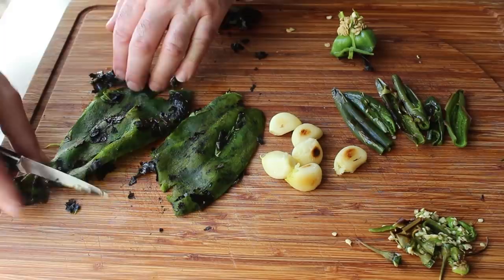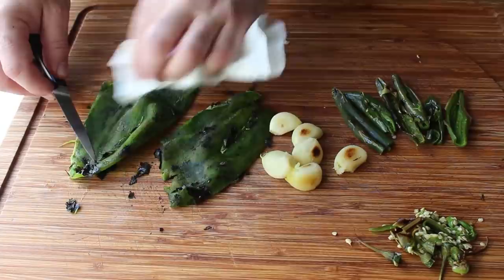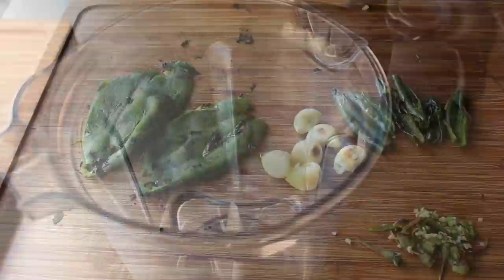Speaking of Rick Bayless, I've basically taken his green chili adobo recipe, tweaked a couple things, and called it pesto. In the business, we don't call that stealing a recipe — we call that adapting a recipe. But anyway, once our garlic and peppers have been prepped, we can move on to final production.